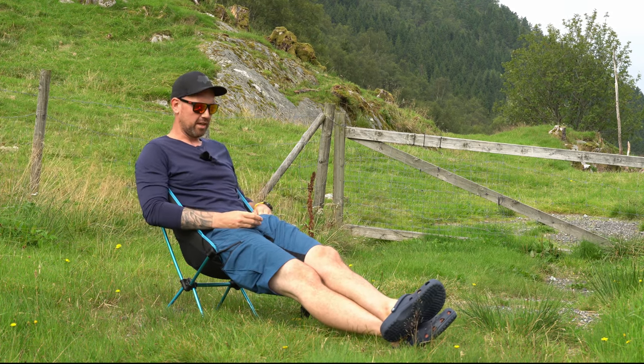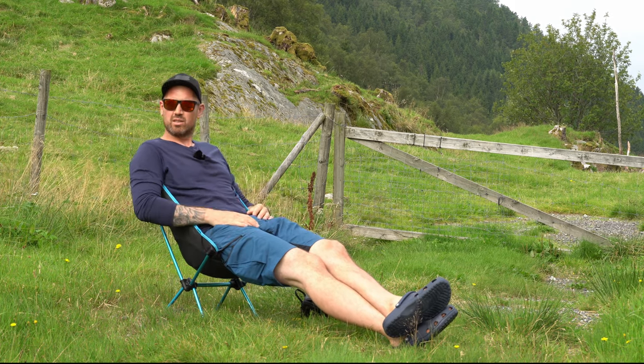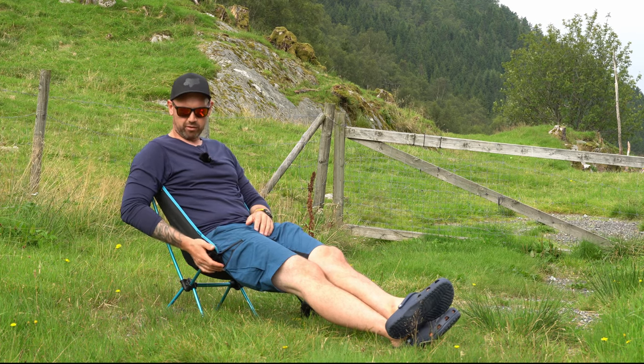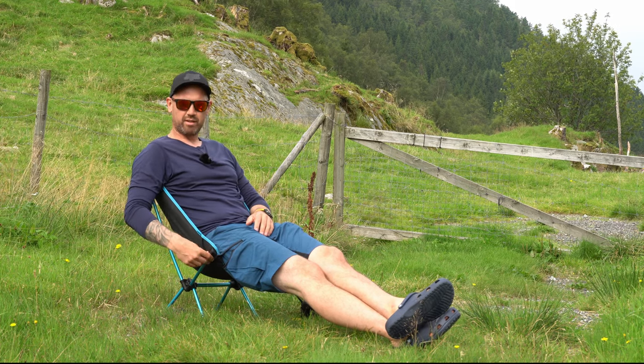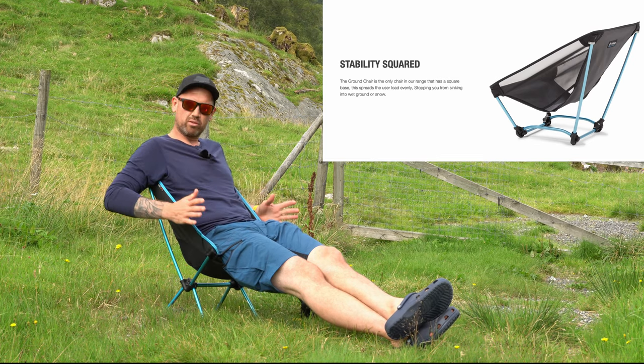This is also a comfortable chair, but I feel it's more like you're kind of slipping out of it at the bottom. So over longer periods of time, I'm not nearly as comfortable in this one — the Chair 1 — compared to the Ground Chair. I actually prefer the Ground Chair over this, even though it's a great product.